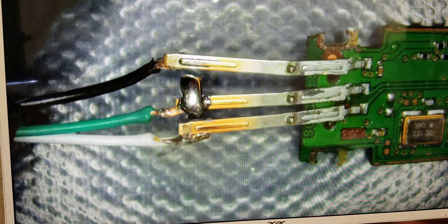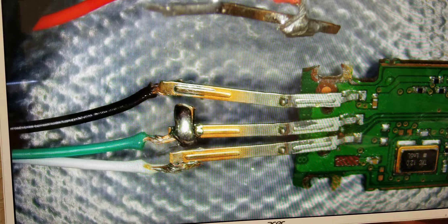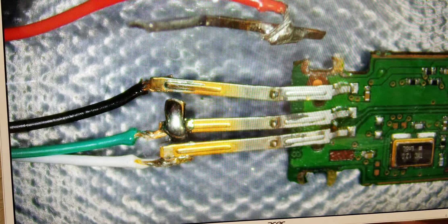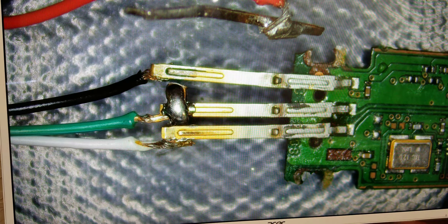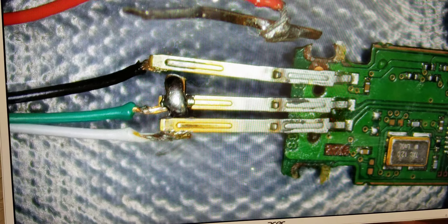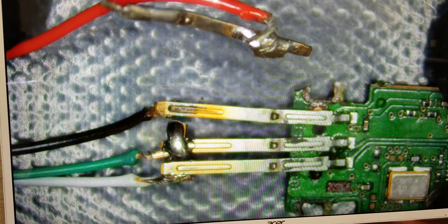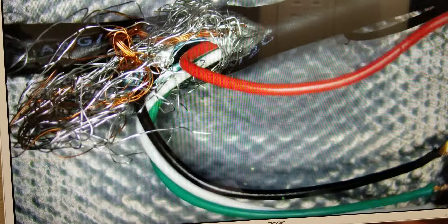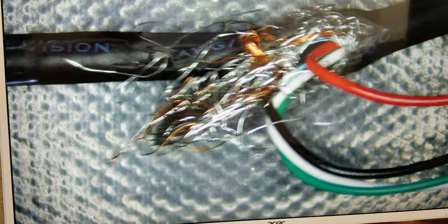Someone brought in this flash drive for recovery. They obviously tried to fix the connector and attempted to read it themselves, but as you can see the soldering here is not quite what it should be. This is the cable they used — looks like just a mouse cable that got ripped out.